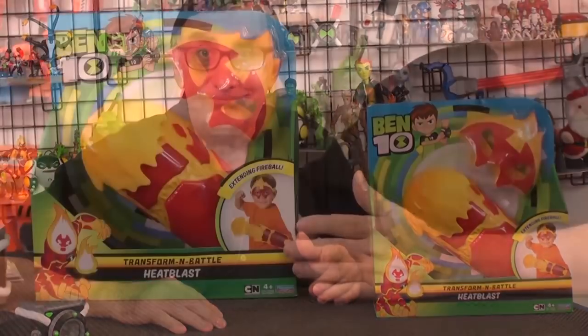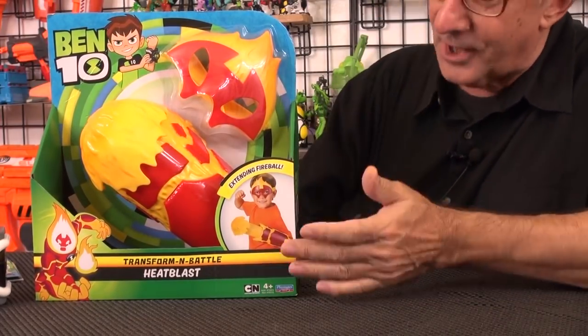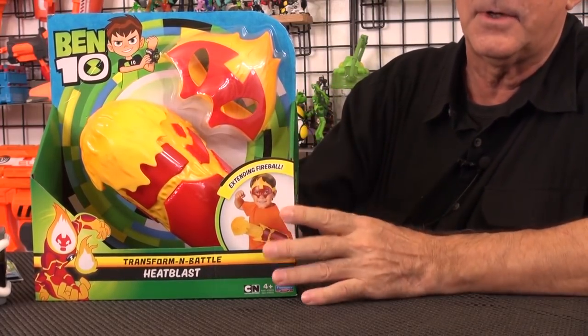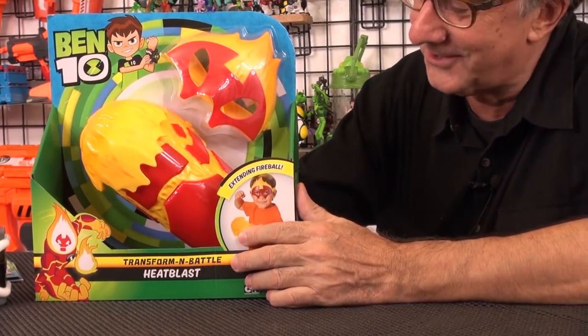Today I'm going to talk about the Heat Blast Transformer Battle Arm and I'm going to perform one of the most dangerous and unauthorized experiments ever. I may not survive this. You don't want to miss it. So from the new Ben 10 reboot show on Cartoon Network, brought to you by Playmates Toys. This is among their first wave of the new Ben 10 toys. That's taken me a long time to get to talking about this, but we're going to do something special.